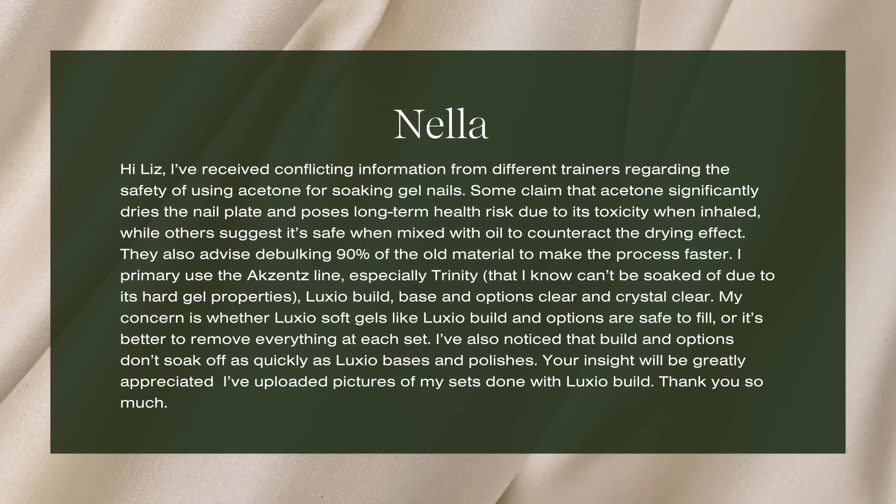While others suggest it's safe when mixed with oil to counteract the drying effect. They also advise debulking 90% of the old material to make the process faster. I primarily use the Accents line, especially Trinity, that I know can't be soaked off due to its hard gel properties, Luxio Build Base, and Options Clear and Crystal Clear. My concern is whether Luxio soft gels like Luxio Build and Options are safe to fill, or if it's better to remove everything at each set. I've also noticed that Build and Options don't soak off as quickly as Luxio bases and polishes.